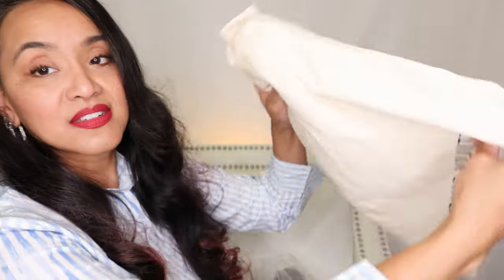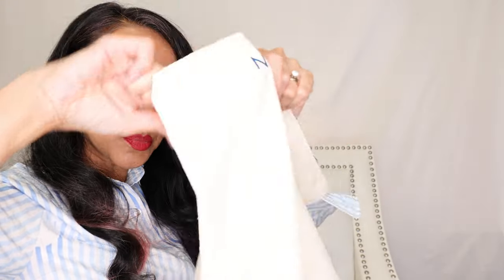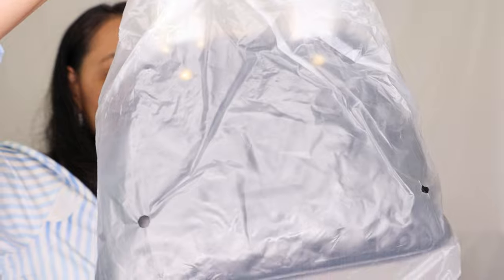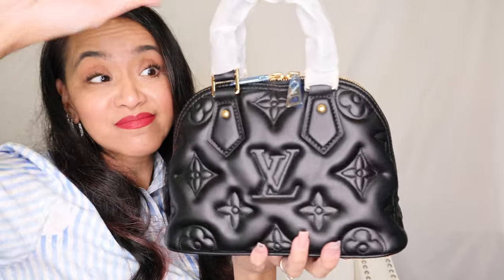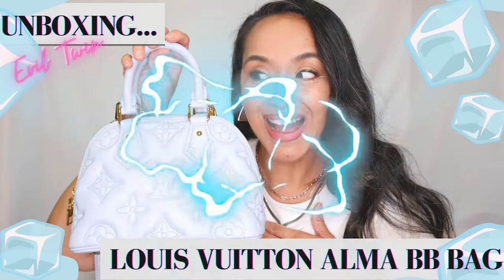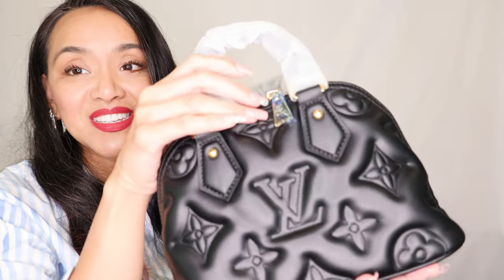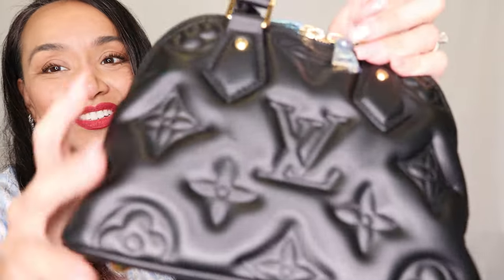And here's the bag — I kind of already opened this. Dust bag, dark blue print. Let's take a look at this beautiful Alma BB bag. I had to get the black one because some of you know I have the glacier blue one, but I needed to get the black one. Oh my gosh, she's so beautiful.